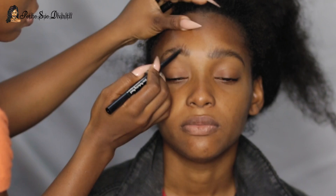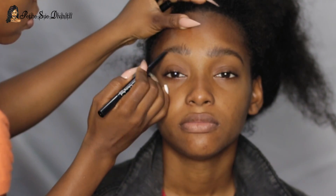I went ahead and started with her brows. I was going for a scruffy, hairy, masculine look, so we're definitely going to maximize on that and give her bushy brows, beard, and stuff. I took a brow pencil and made small strokes to give it that hair effect.